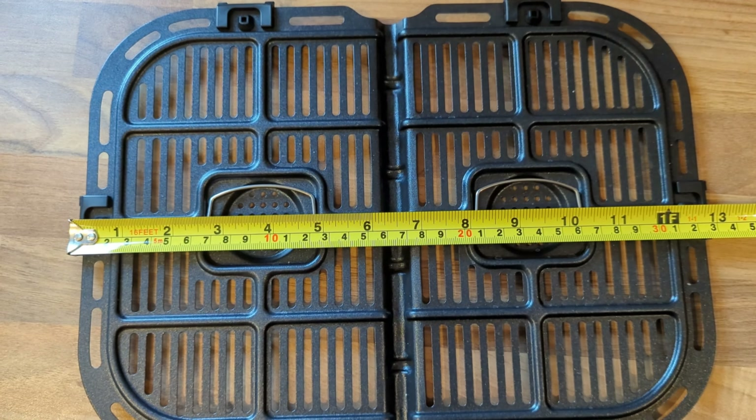As you can see, they're compatible with the Ninja Foodie Dual Zone and Instant Vortex Plus dual basket air fryers. So if you're looking for some disposable, convenient single-use liners, these will be perfect for you.